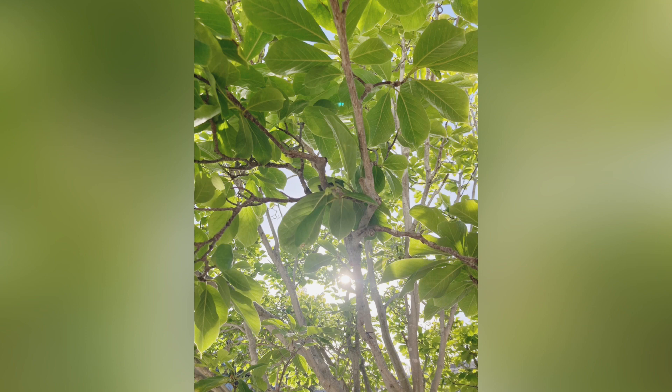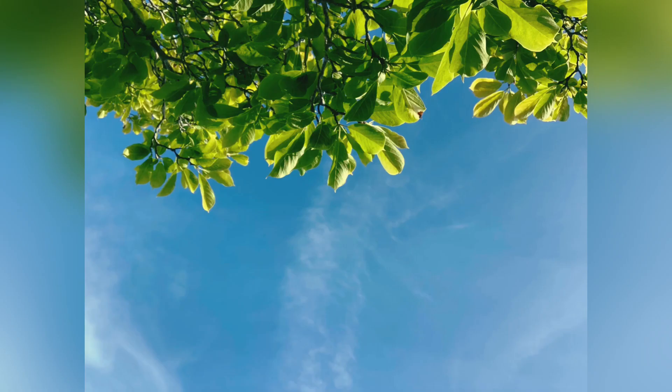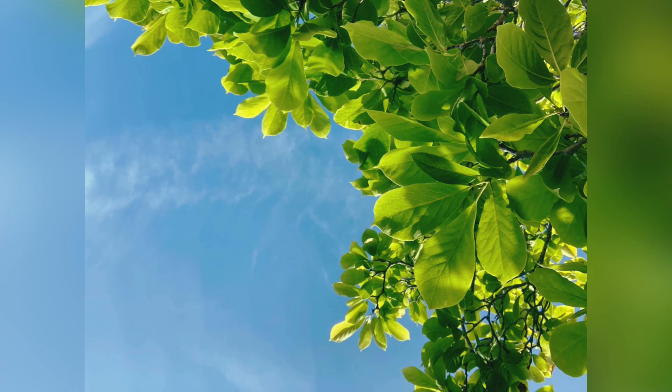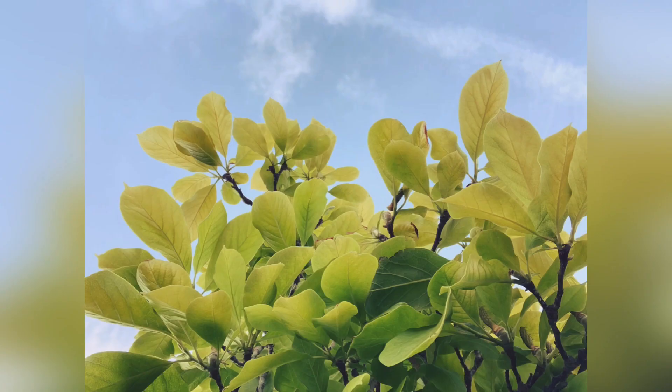I see the magnolia flower. It blooms early in the spring, late in the winter. I see it as this flower that just cracks open and exposes its seed at its core. And it's fleeting and it's fragile. And as soon as the wind and the rain come, the petals disappear, and the fresh green spring leaves come on the tree.